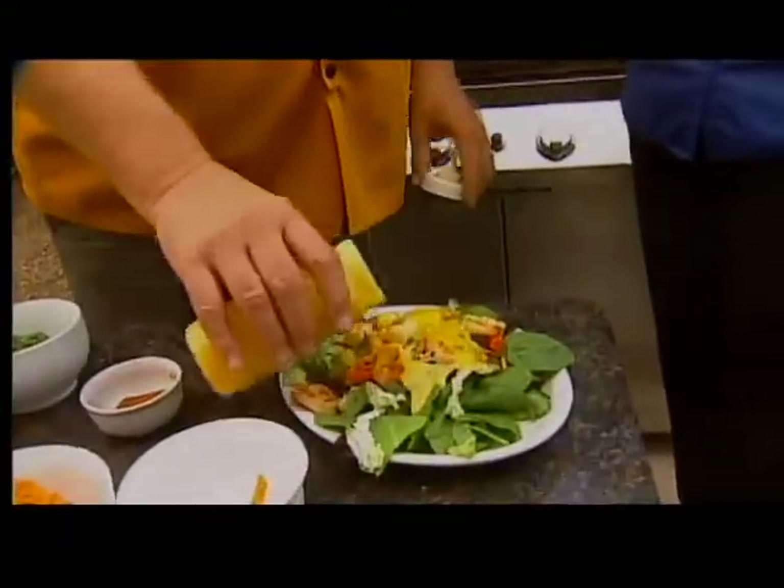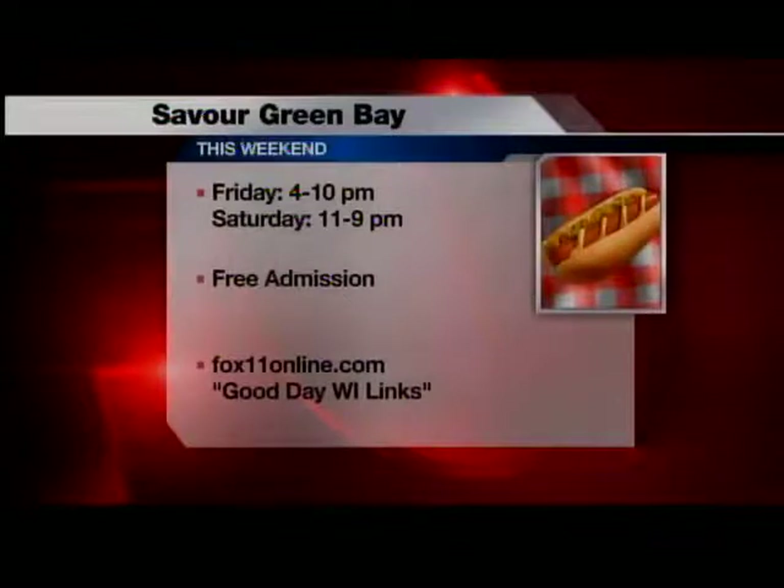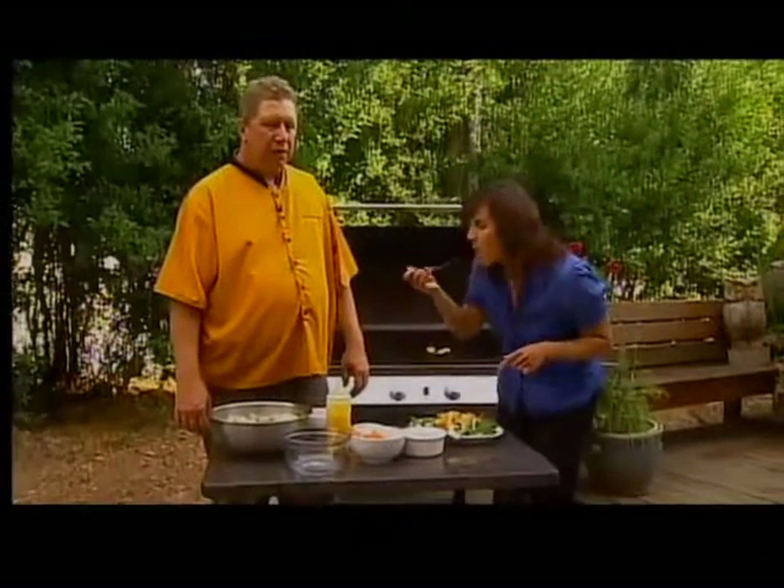You'll be serving this Friday and Saturday at Savor Green Bay. Also at Peach Crisp — the recipes for both are already on our website, foxlovenonline.com. Click on Good Day Wisconsin and you'll get the information for Savor, and also find out how to find Chef Ken at Mustard Seed Cafe. That mango is — it balances the sweet and the spicy. Very good.